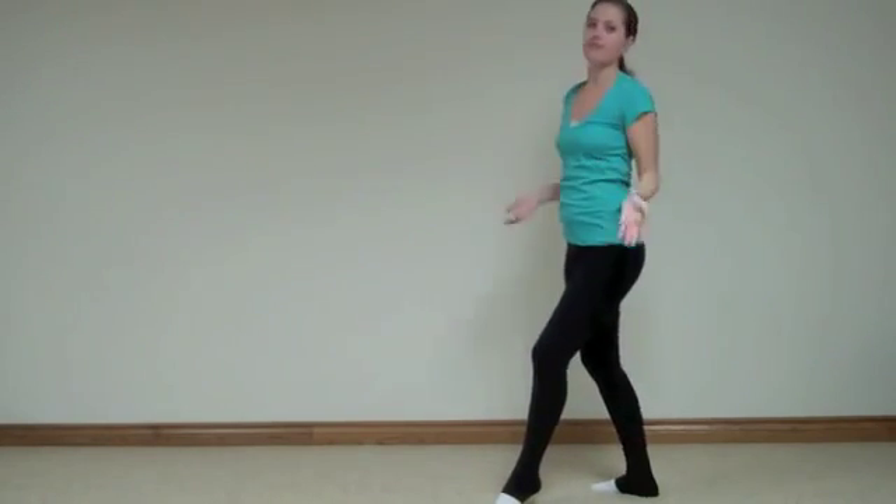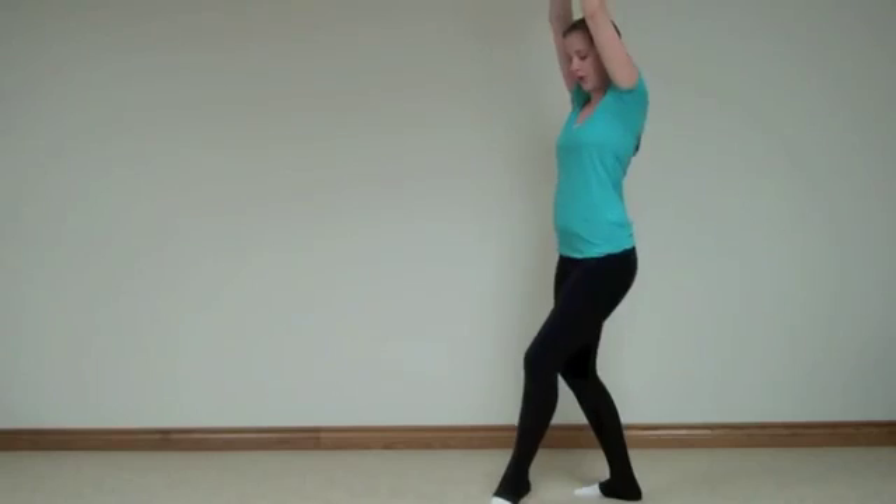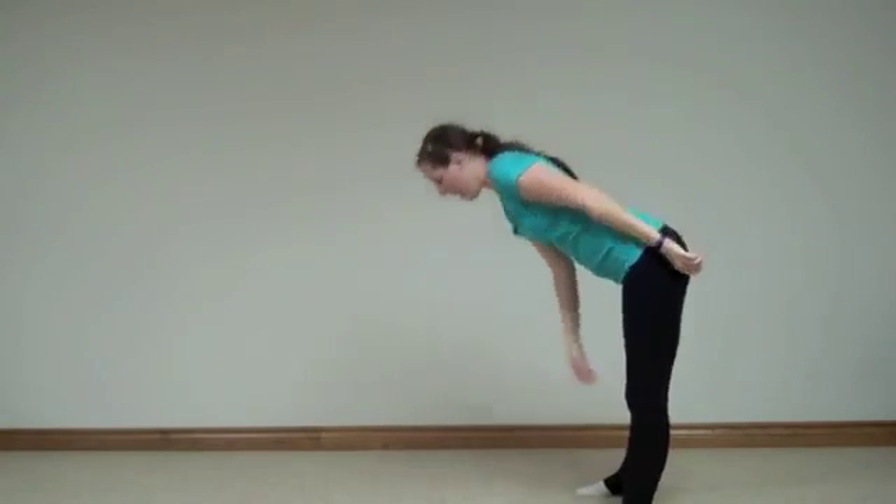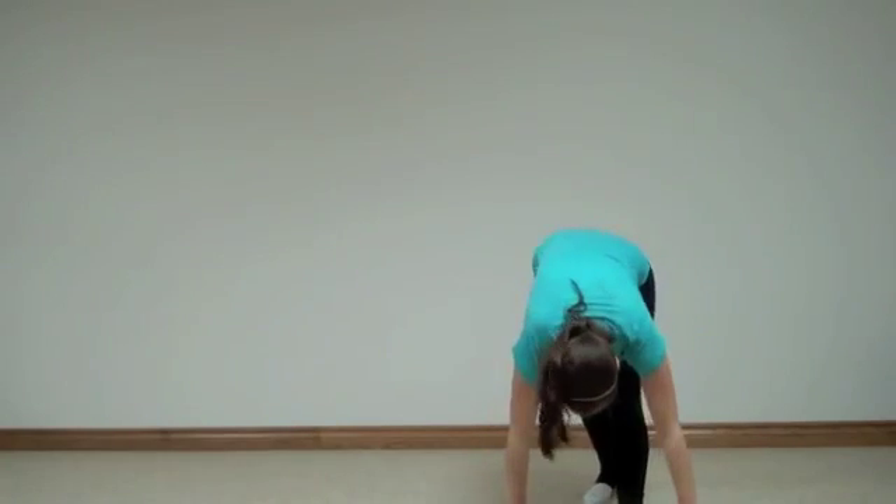And there's two hips — hip, hip. After that, all you're going to do is kick your foot, kick down, and swivel to face the front.